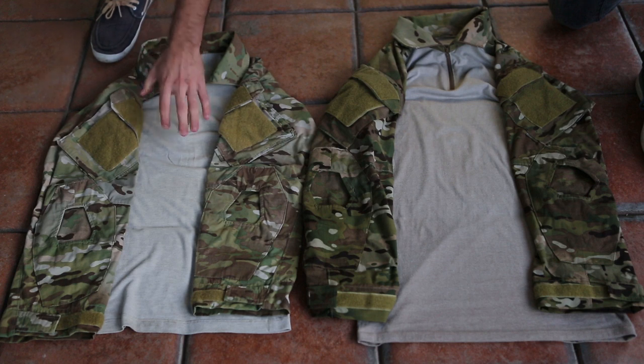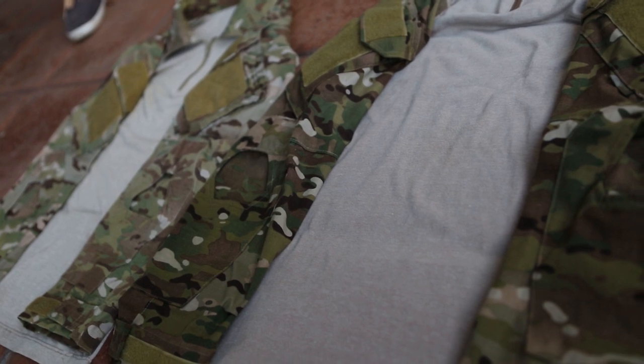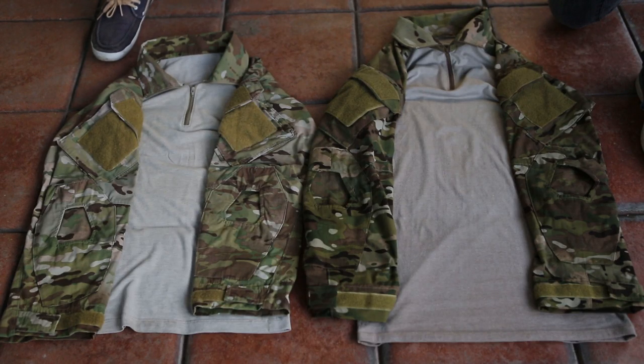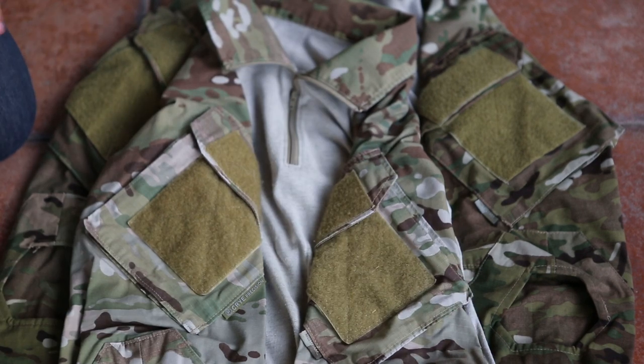So as you can probably tell, these are the Crye ACs here — you can probably tell by the tag right here. It's a little bit faded because this one's been used and washed a couple of times, and this one's been used only one time, so it's still pretty new and recently washed. The arms are a little damp, so just keep that in mind.